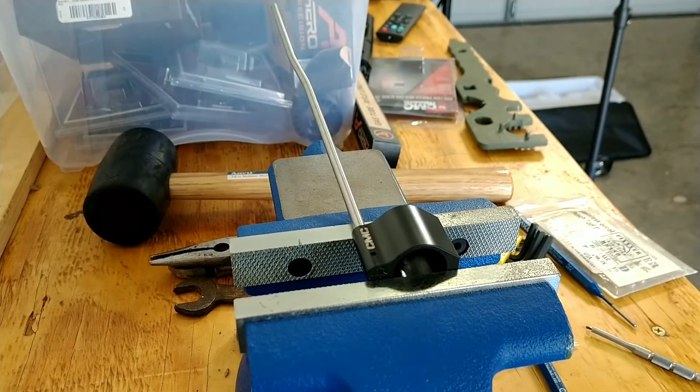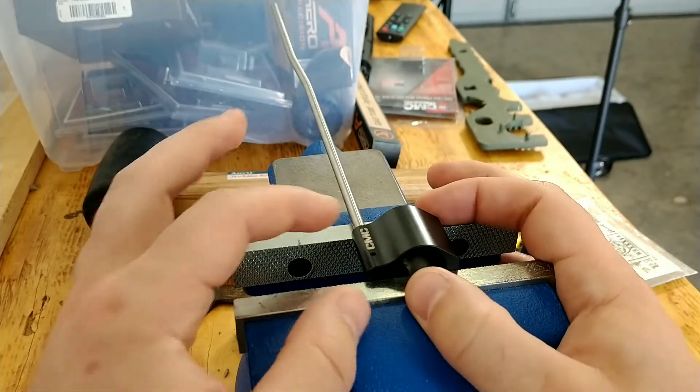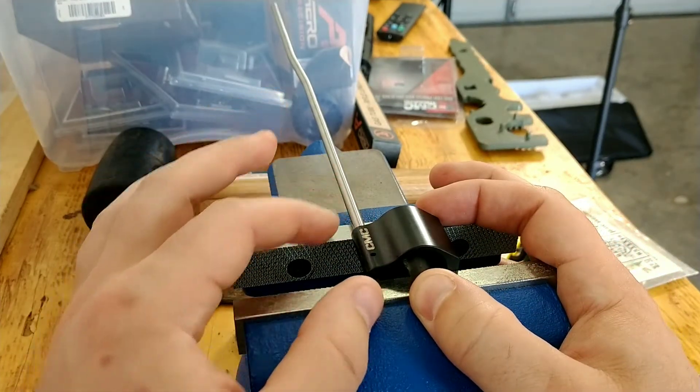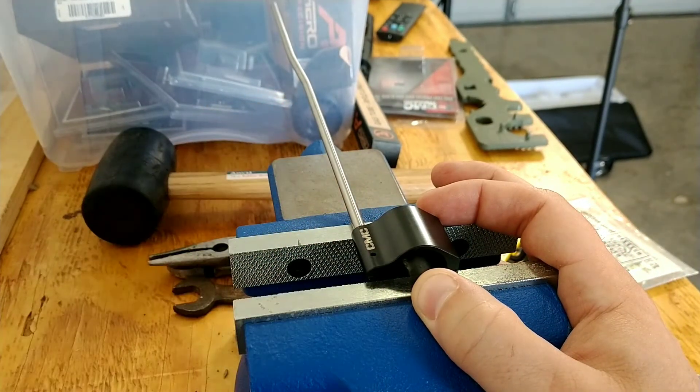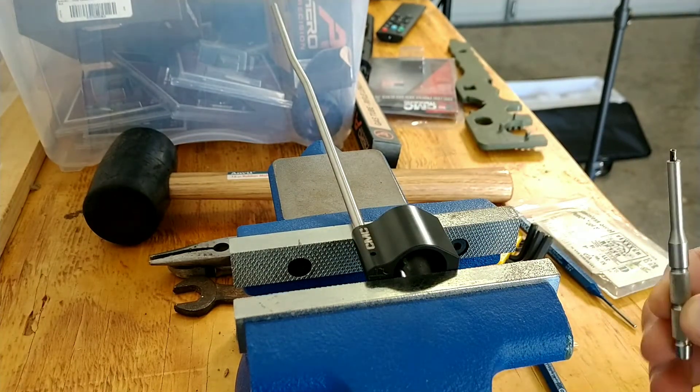So we've got this set up in the vise. An easy way that I found — because I'm a cheap son of a bitch and I don't want to buy any gas block tools — you can put it in the vise here, lay this gas tube on here so it doesn't rotate on you or move, and then plug that roll pin in there.